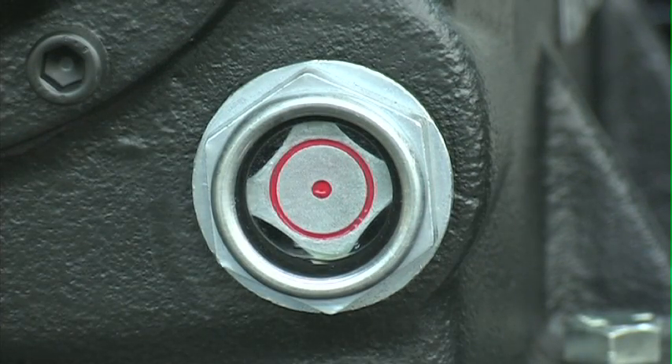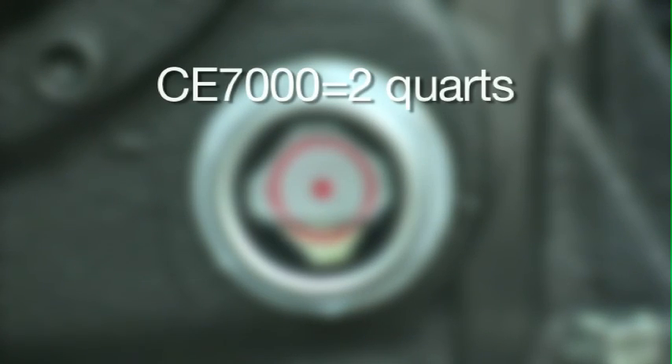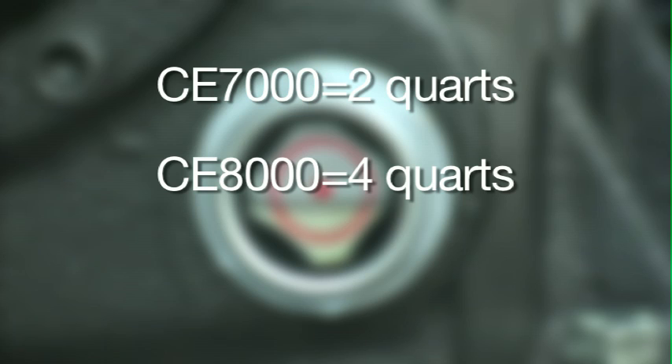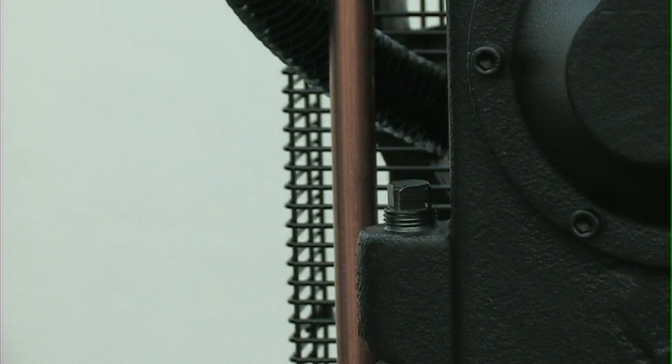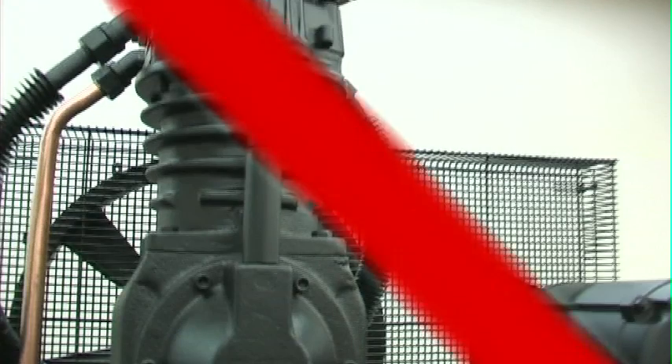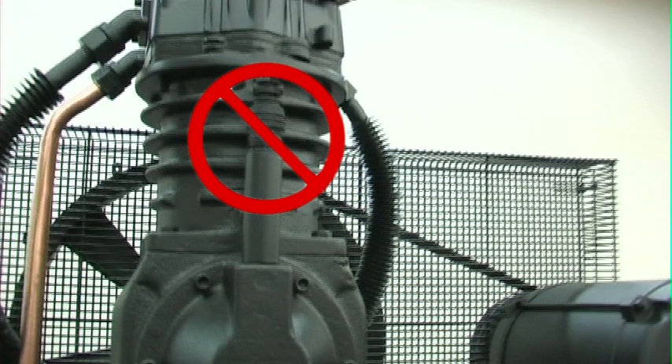The oil capacity in the compressor pump depends on the series you purchased. If you purchased a CE-7000 series, the oil capacity is 2 quarts. If you purchased a CE-8000 series, the oil capacity is 4 quarts. If you purchased a CE-9000 series, the oil capacity is 4.5 quarts. To fill the pump with oil, use the oil fill opening only. Be sure not to fill the pump through the breather cap opening, as this will cause oil to leak and spray out during operation.